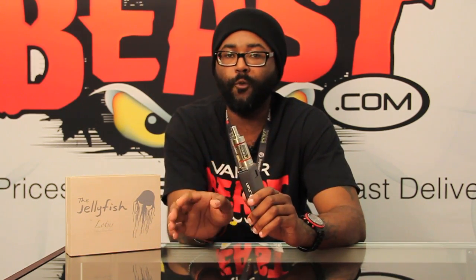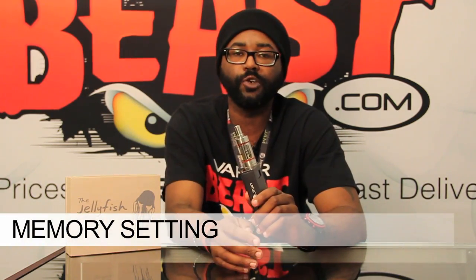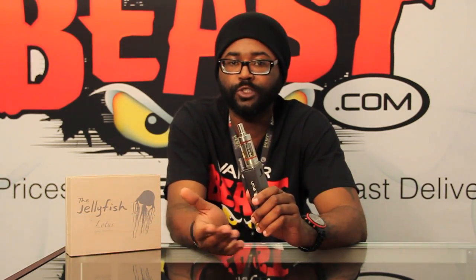As I said before, it does have memory. So no matter what type of tank or RDA you put on there, it will have this memory setting. Let's say 30 watts is your sweet spot — no matter what you put on there, it will adjust itself and match that 30 watts, so you're still having that optimum vaping experience. This jellyfish is just too cool for school. It is an awesome device.